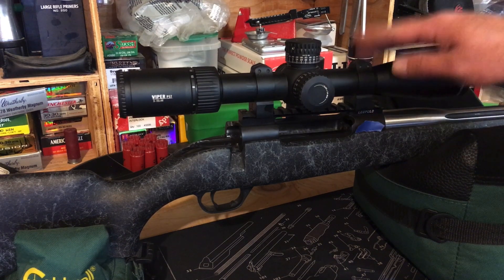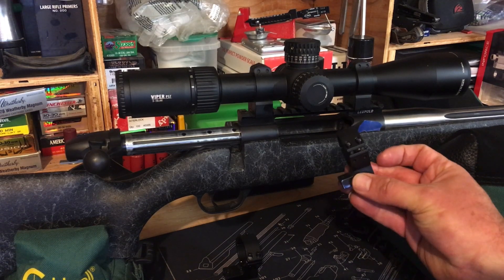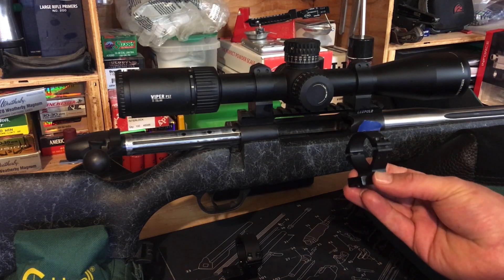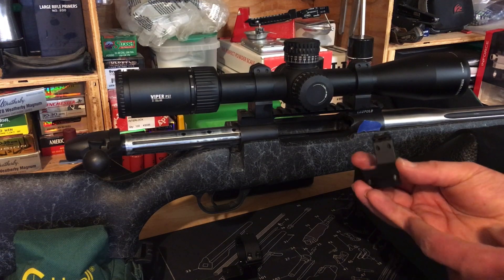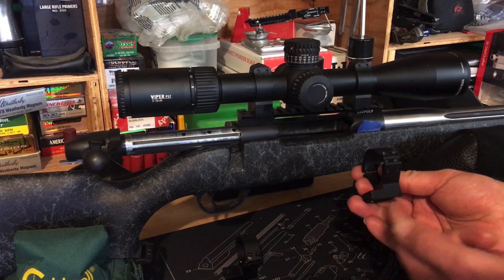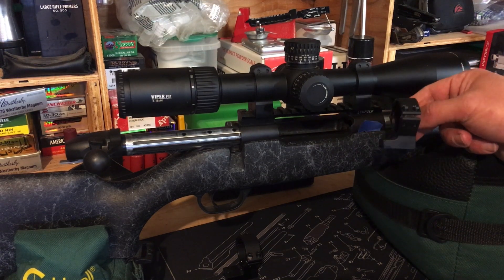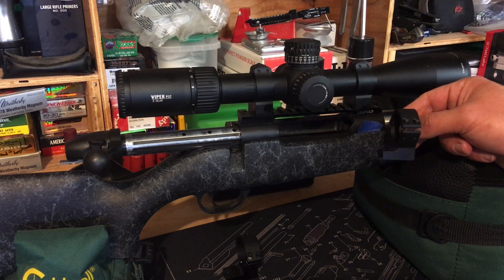These are the scope mounts and rings that come from Weatherby — they're actually Talley rings — and this is what I initially had installed. When I was having difficulty with my scope moving, I wondered if the problem was one of these screws on the forward mount. I damaged the threads on this ring when I initially tried to install it; I'm not sure if I cross-threaded something, but the threads were definitely damaged.